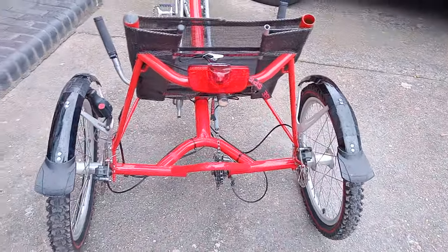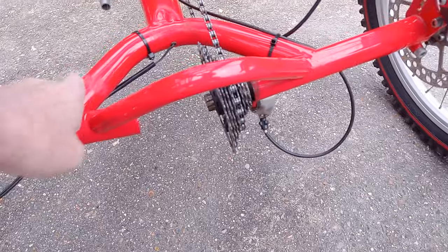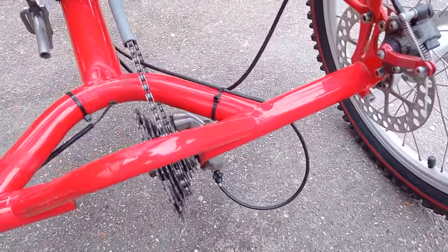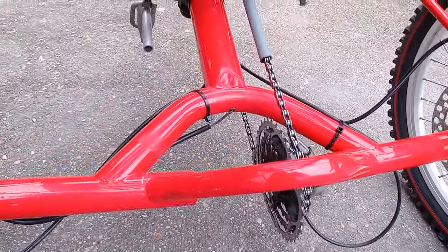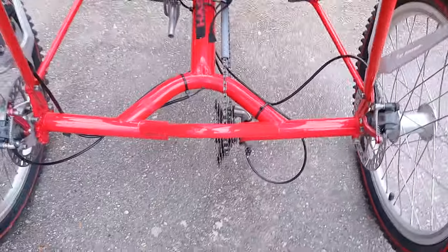It looks to be in good nick. Frame looks good. Some scuffing and whatever, but I'm sure I can fix all of that — just clean it up. I'm very pleased with it.